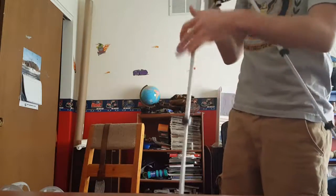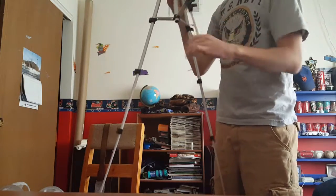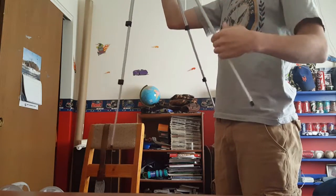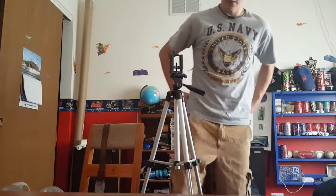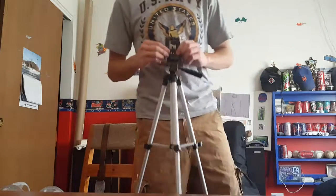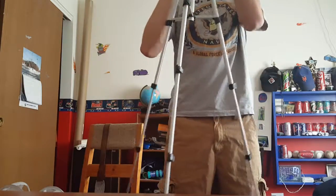It has these clamps on it, as you can see — all the tripods usually have them. Just gonna pull all these out. So this thing stands 50 inches in the air. It has this piece on top that's actually connected onto a screw, so you have to screw it in from the bottom.